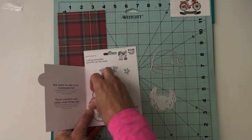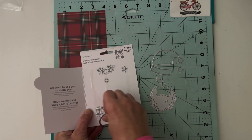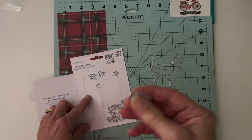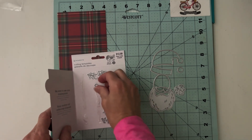I'll get out the dies that I'm going to be using today. I'm not going to use everything in this 11-piece set — just the Santa face, his hat, and a few of his facial features. So let's jump in and get this card going.